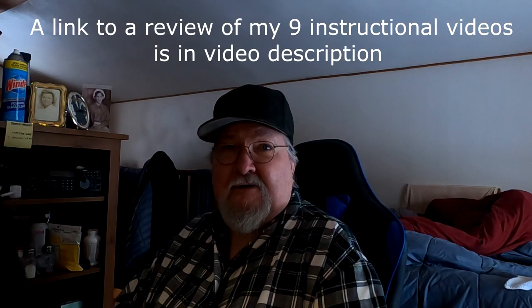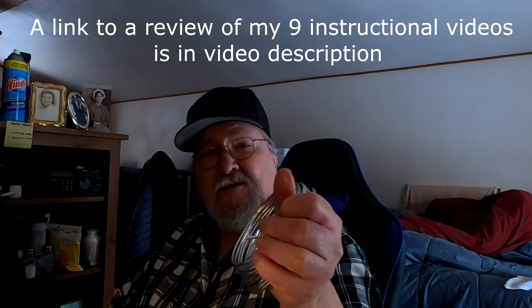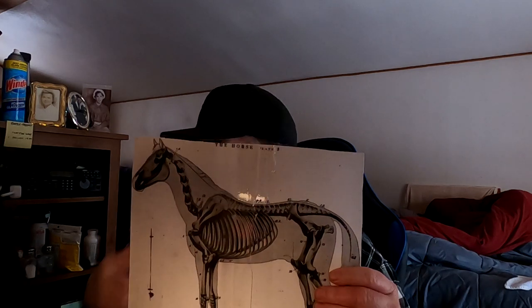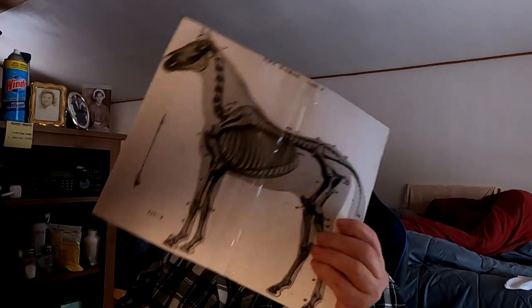I guess one way to get started is to begin working on the armatures for the horses. I'm not gonna show that process because I covered it in my instructional videos on BMO. I think I've got enough aluminum wire to make my armatures. The horse is going to be 11 inches from the tip of his nose to the back of the tail, and about eight inches from the bottom of the hoof to the top of the head.